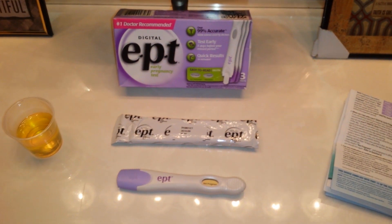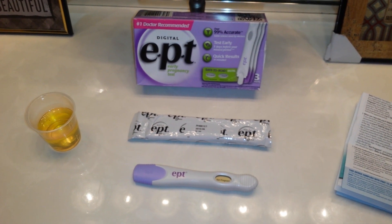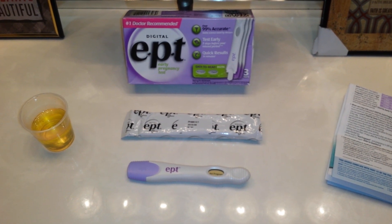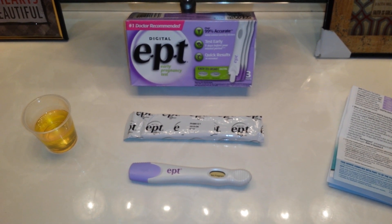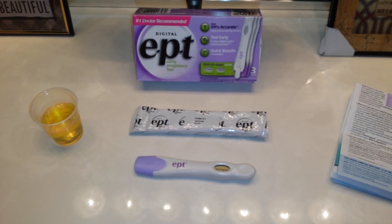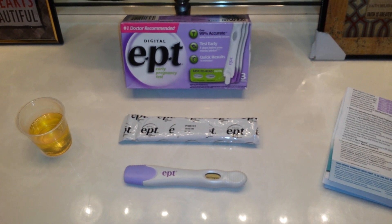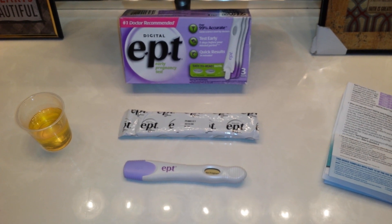I highly recommend staying away from blue dye tests altogether because they're notorious for false positives and dye runs. If you're not going to use digital, stick with pink dye. I believe the EPT digital test is 25 to 40 MIU, so these tests work best on the day of your missed period or after — they are not recommended for early testing. If you track ovulation and want to test early, use a more sensitive test in the 10 to 20 MIU range that can pick up lower concentrations of HCG.